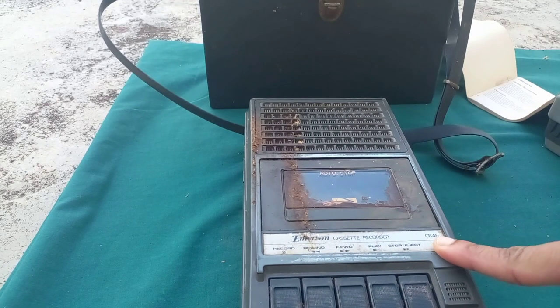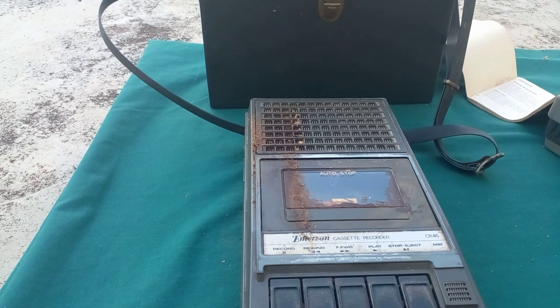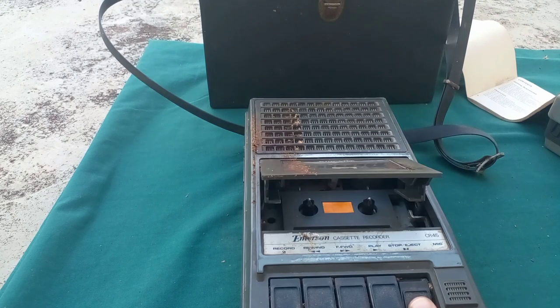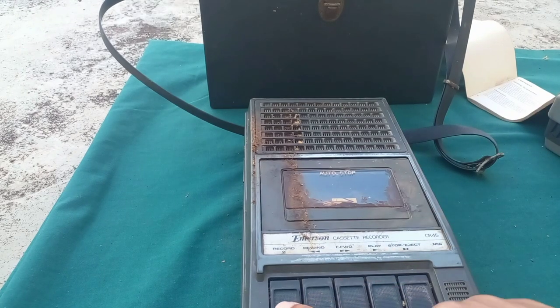Now I will be moving on to the other item. This is an Emerson recorder CR45. You would use this recorder to record a song on a blank cassette. You have the option to rewind, fast forward, play, and stop. This section here is the mic. This is where you would open it and put in your cassette. If you're going to record, you press record — though this key is no longer working — and then you stop when you're through.